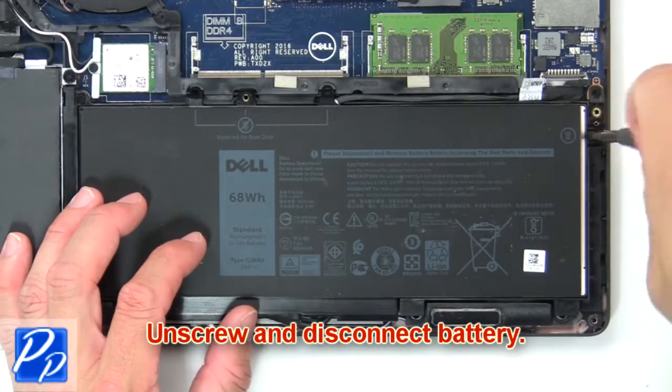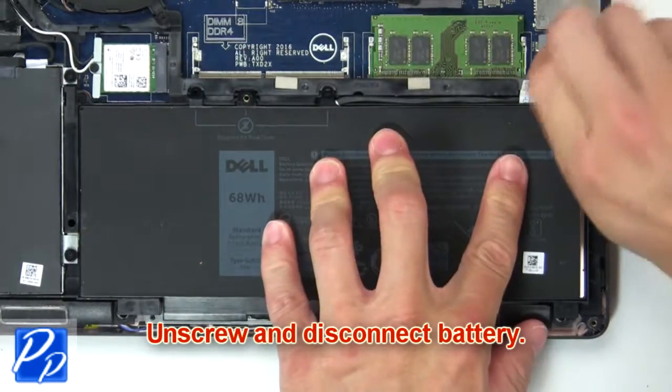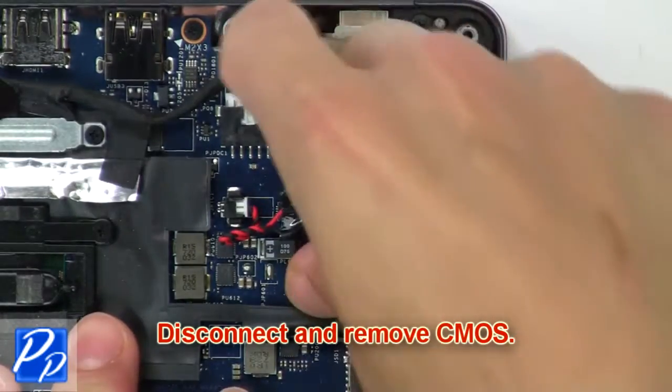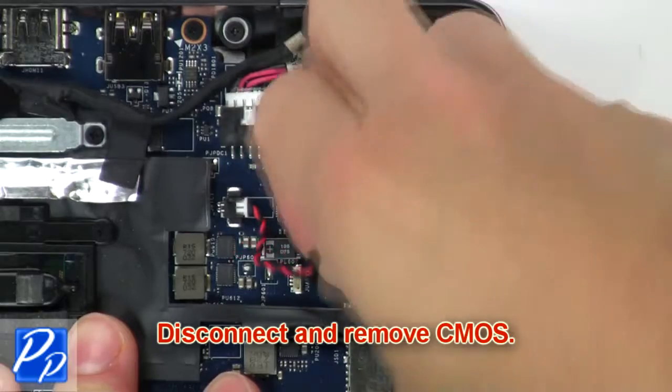Now unscrew and disconnect the battery. Then disconnect and remove the CMOS battery.